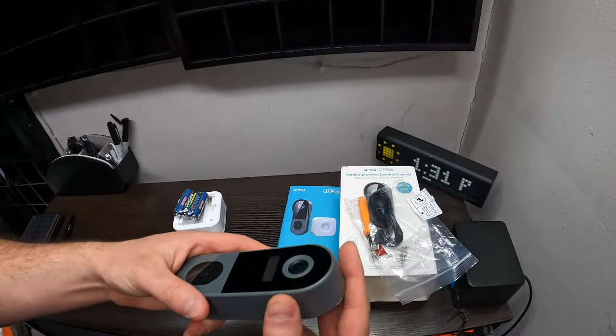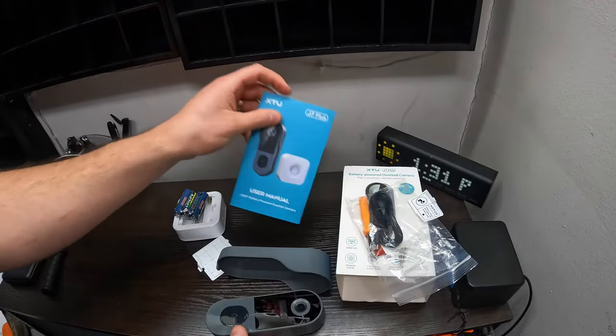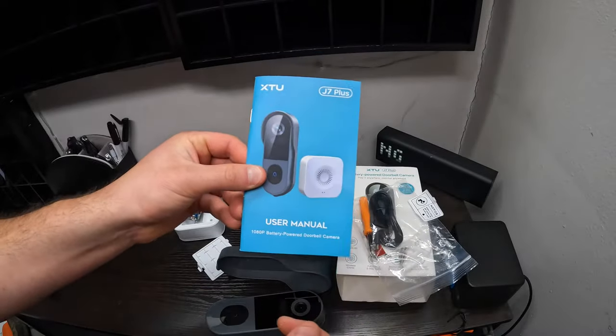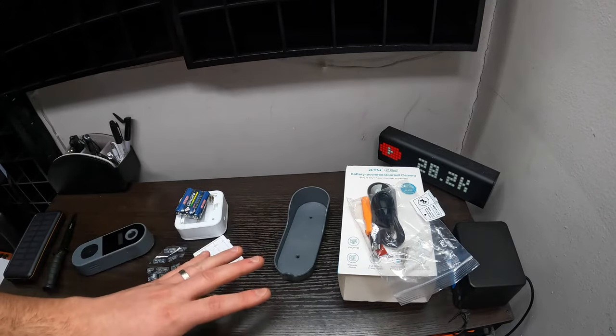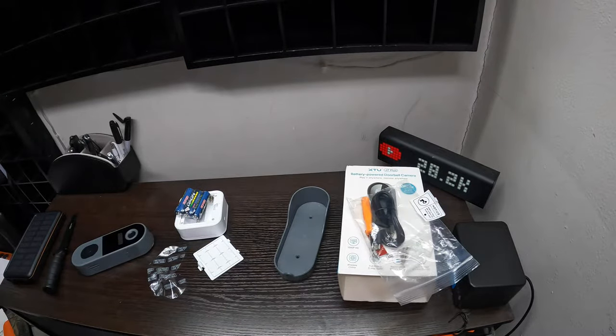So again, there's no wiring. They make this so easy that almost anyone can do it. You just follow your user manual, go and download the app, and set it up. Very simple, guys. We're going to jump right to the footage and show you what it looks like. So stay tuned.